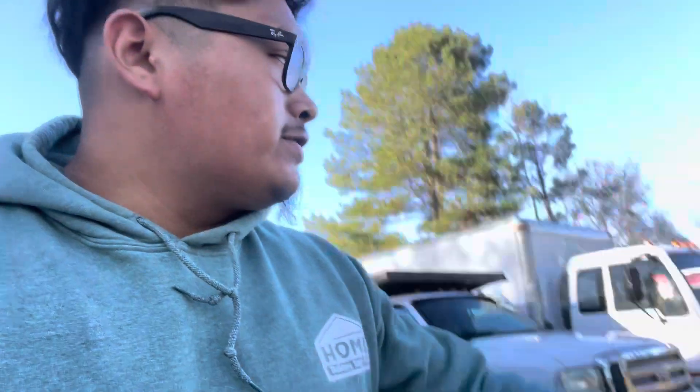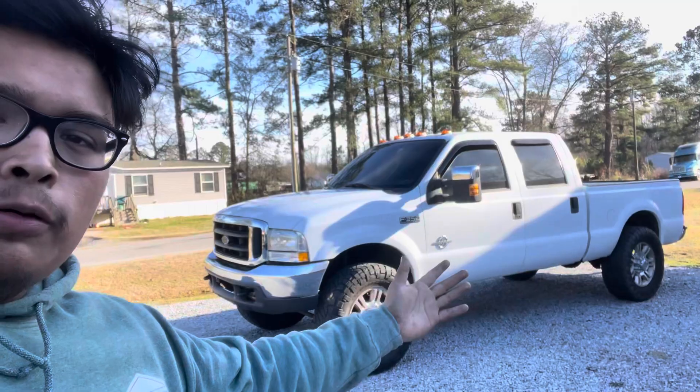Hey guys, welcome back to the video. First off, I hope y'all had a good New Year's and a good Christmas. As you can see, my green truck is not here — it's at my cousin's shop getting the four-link put in. I'm not in a rush since there are no shows coming up, so while the truck is on pause I decided to give the tow pig some upgrades.